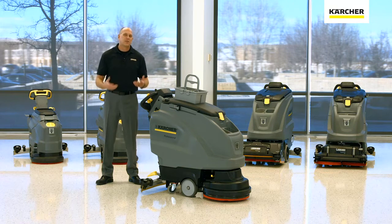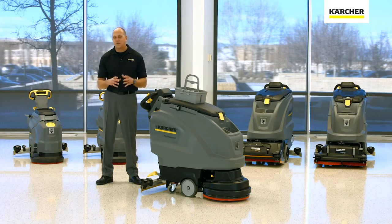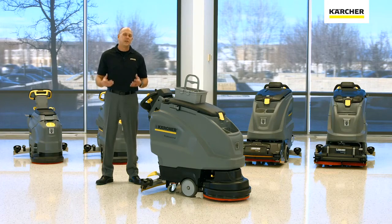The thing to remember about the Karcher B series machines is it's all about the Karcher systems. Once you understand the Karcher systems, it really doesn't matter if you're talking about a B50, B40, B60, 80, 90, 150, or even a 250, because all the systems apply to all the different pieces of equipment. So if you know one, you really know them all.